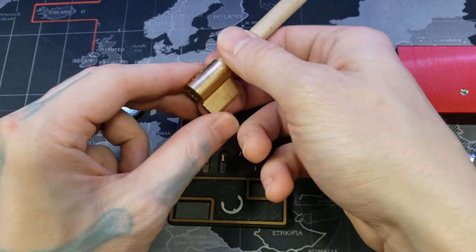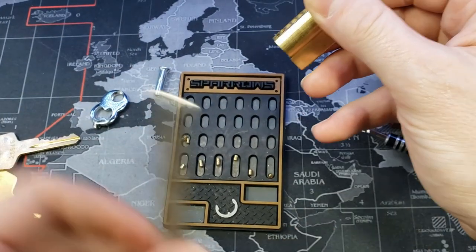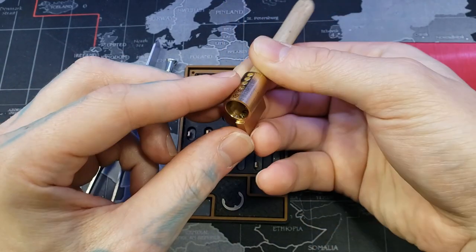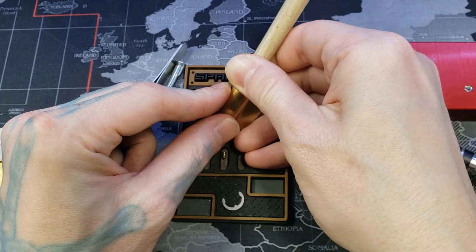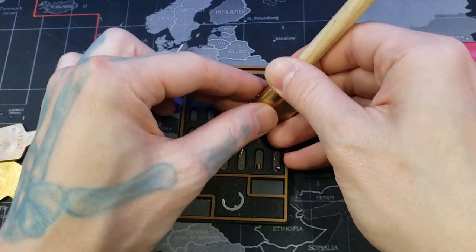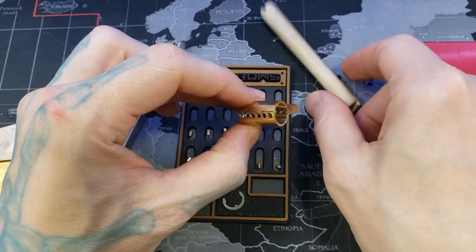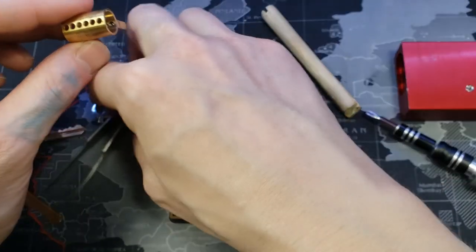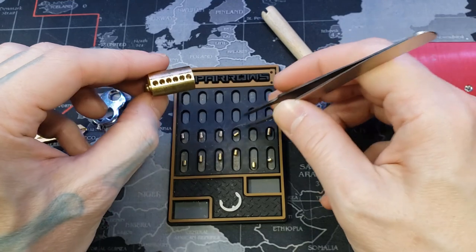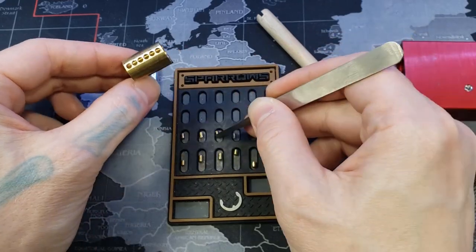There we go — one, two, three, four, six. Three never came out. Oh, there it goes — a little bit stuck there. Flew out.